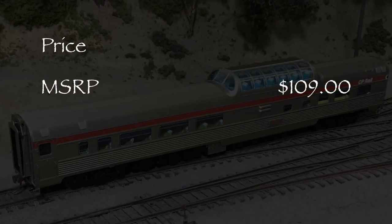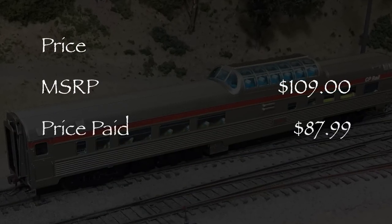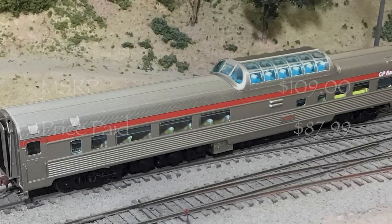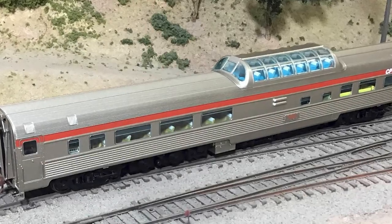This car has an MSRP of $109. I got mine for $87.99 from a popular online retailer. Rapido offers these cars in several different paint schemes.